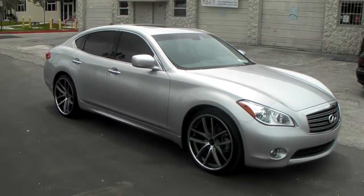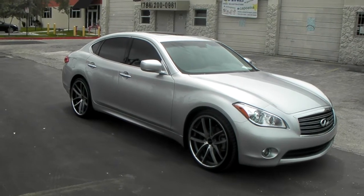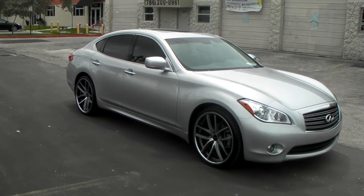It's your boy KB from Dozen Tires TV at DozenTires.com. Right now we're looking at a brand new 2013 Infiniti M56.